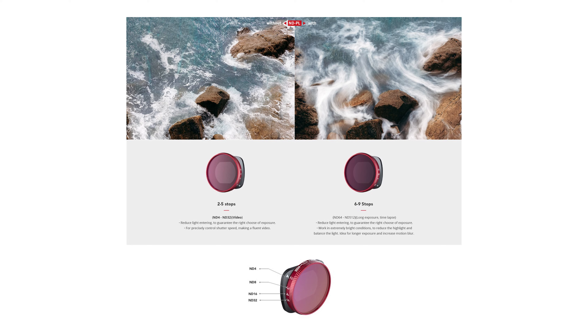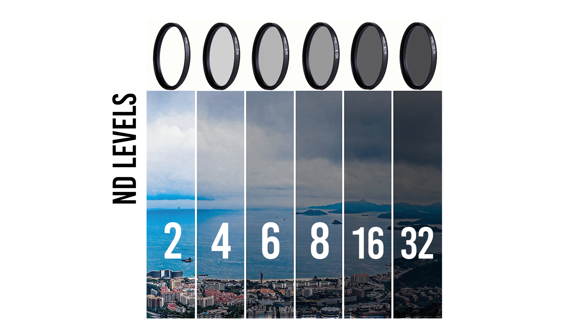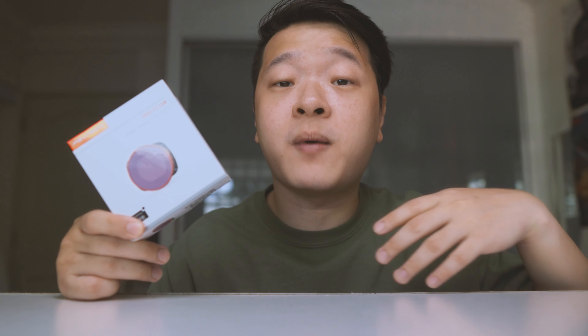Here we have the PGTEC ND filter. The filter covers about two to five stops, which in professional photography equates to about ND4 to ND32. It will be sufficient if you're just planning to use this filter attached to your Osmo Pocket 2 for vlogging. But for long exposures, you'll need a higher grade covering ND32 up to 64.